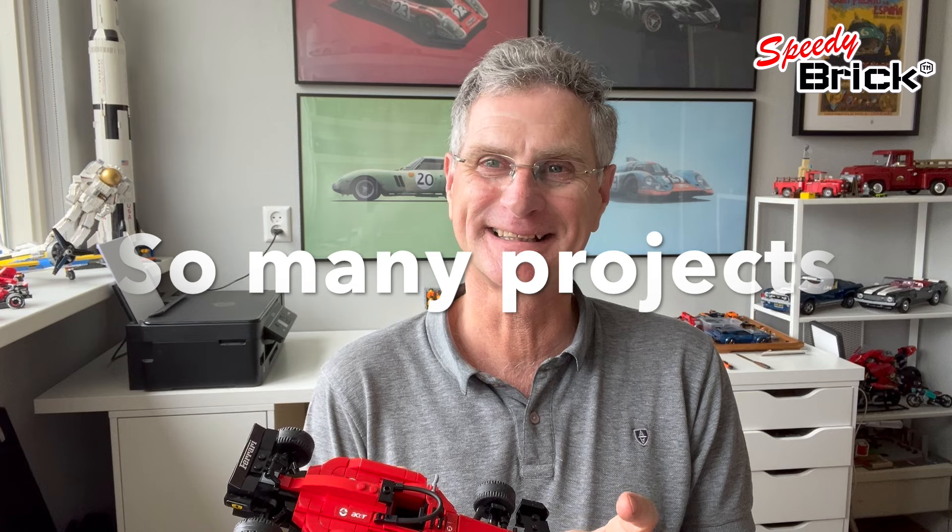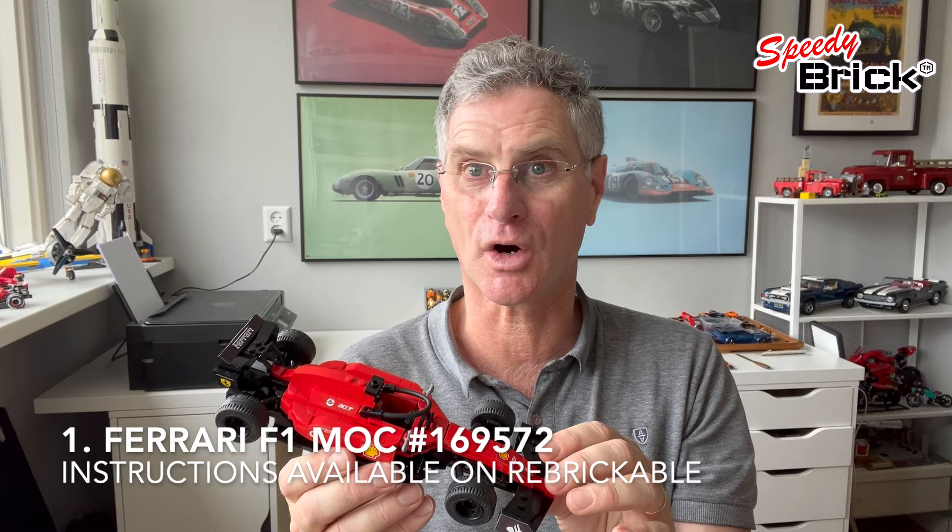Hi, it's John here from Speedy Brick and things are really heating up. I've got so many products on the go, it's getting ridiculous, but the weather's also getting better so there's not that much time for LEGO. But what there is time for is this Ferrari MOC, and I've been selling this MOC on Rebrickable as the design — I'll put the link in the description below — and I'm really happy with this design.